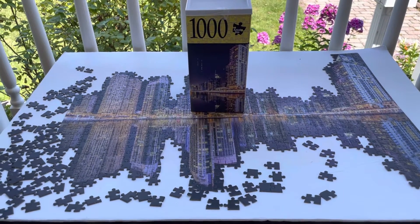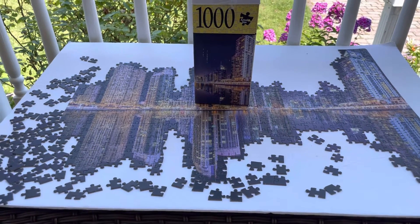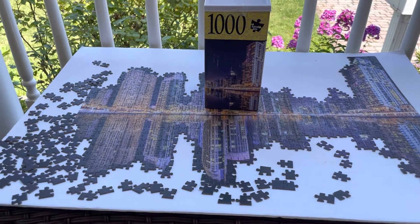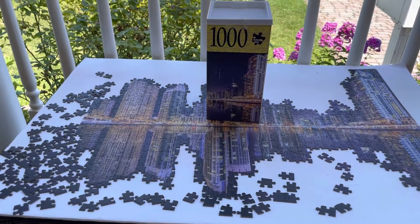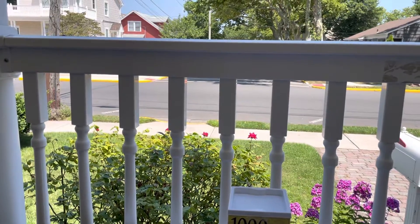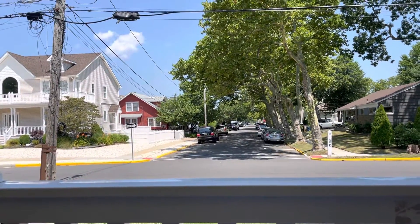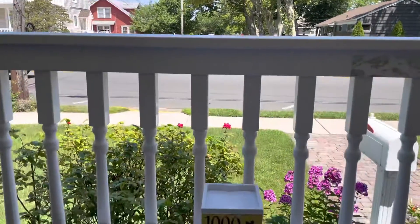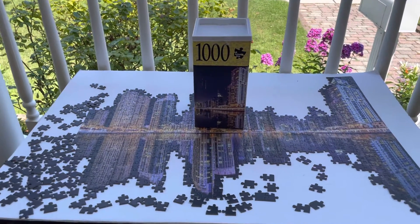Hi guys, it has been a while since I've made a video. I'm here vacationing — I've been here for almost a month at my cousin's house in Belmar, New Jersey. I'm sat here on the patio right now, which is just a block away from the boardwalk, so it's very noisy with cars and people passing by.